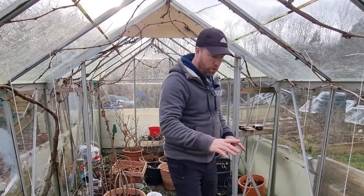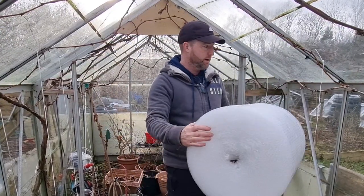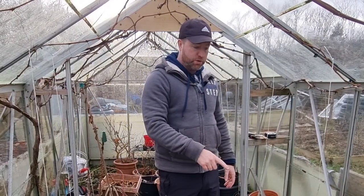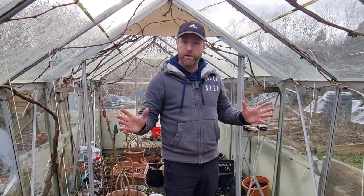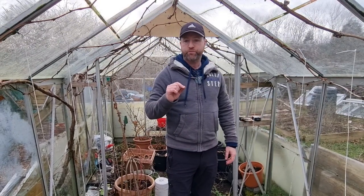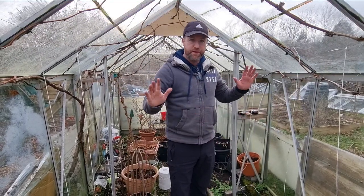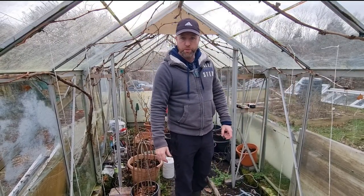My actual plan was to insulate the greenhouse and I bought myself a load of bubble wrap. However, it's not big enough, so that will have to stay on hold — I'll do that maybe next weekend when I get some better sized bubble wrap. I probably should have insulated this greenhouse by now; maybe I should have done it at the start of December because we've had a lot of snow and ice, even just this week. But January, February, even March are pretty cold months in the UK, so I can still get it insulated and I'll show you how I do it.